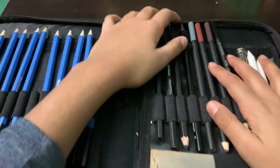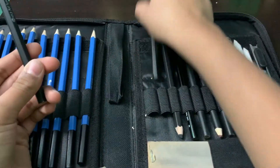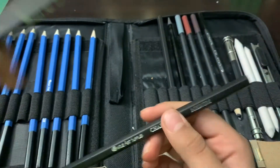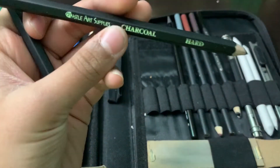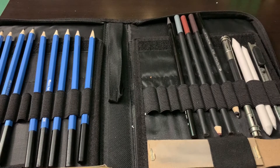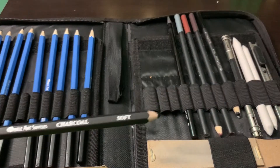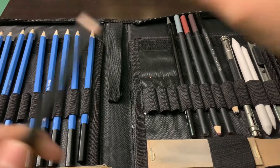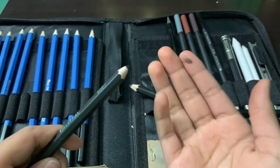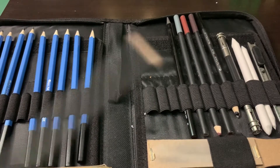Over here we have a charcoal pencil — this is a soft charcoal pencil. Then there's a medium and a hard one, but I've never actually used the medium one, so it's not sharpened. Charcoal gives you a different type of result compared to normal pencils — normal pencils leave a gray mark, but charcoal pencils are actually black. Be careful with these because they rub off onto your hands really easily. My sister got hold of these once and made quite a mess.